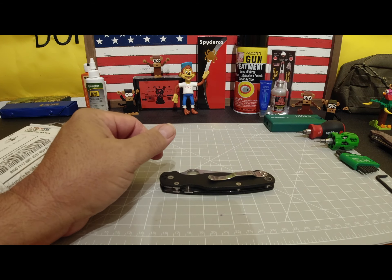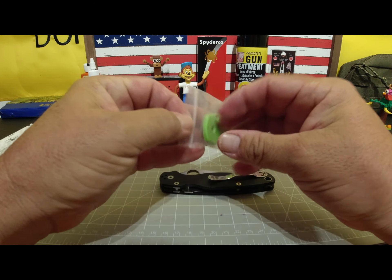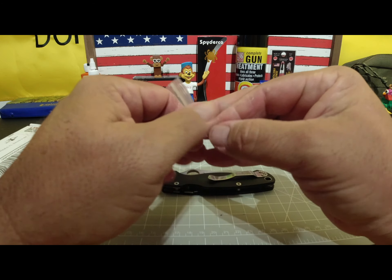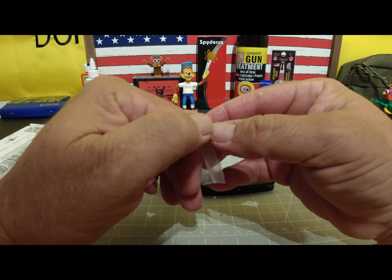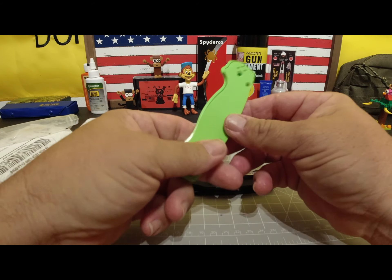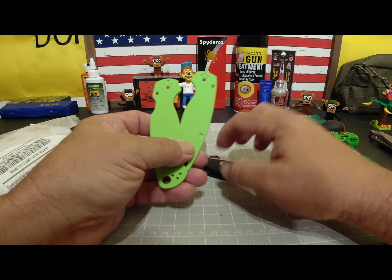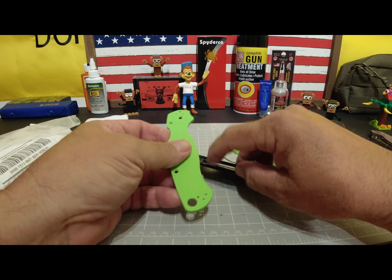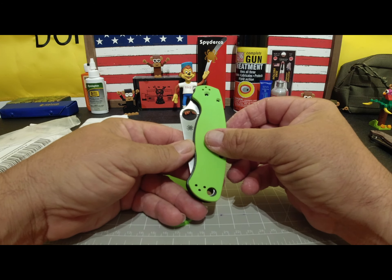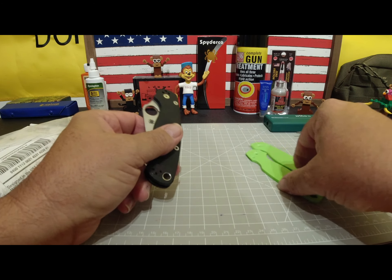The other thing I did was I went on Amazon and bought these scales. I think they're about 20 bucks. I don't remember the brand — it's probably some Chinese brand. But I thought maybe I'd put a little bit of color to it. There wasn't a whole lot of selection out there, but they look like good quality. I kind of like the green, but I wanted something a little more patterned. So we're going to set those aside.